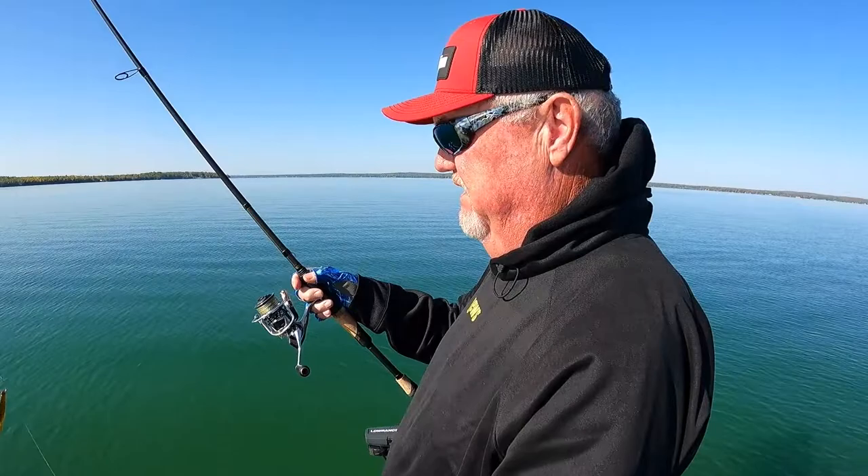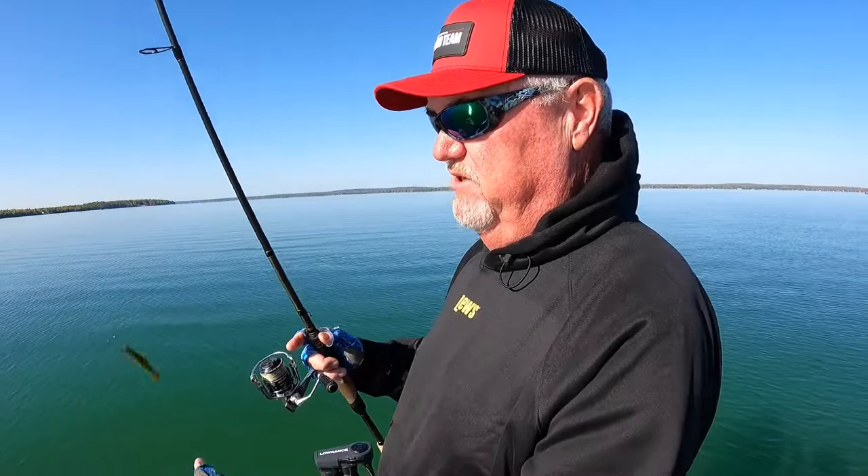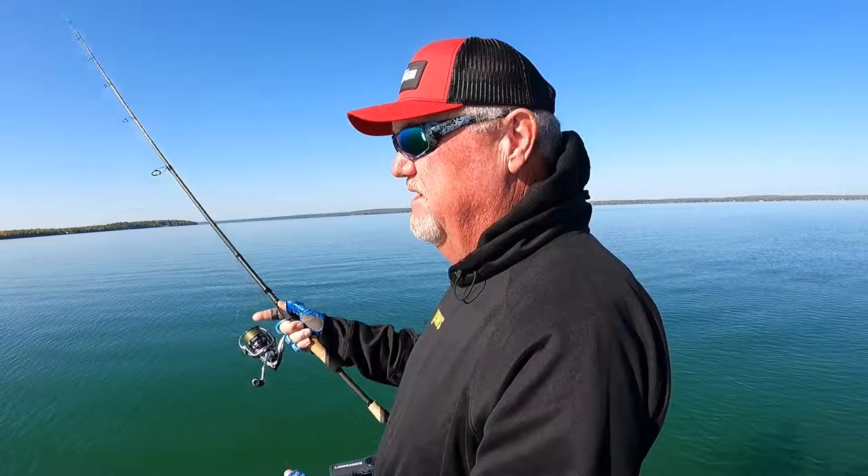Now, when you're fishing for smallmouth, largemouth, spotted bass — it doesn't matter. You get really bright, high skies, very little wind, fish get hard to catch. This is a go-to technique, and it's become so popular in so many ways to fish with a drop shot.